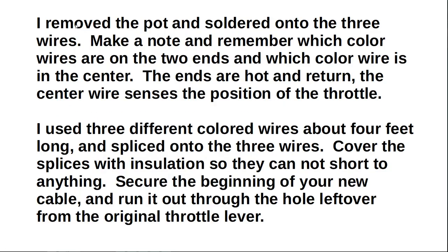I removed the pot and soldered onto the three wires. Make a note and remember which color wires are on the two ends and which color wire is in the center. The ends are hot and in return. The center wire senses the position of the throttle. I used three different colored wires about four feet long and spliced onto the three wires, then covered the splices with insulation so they cannot short to anything.